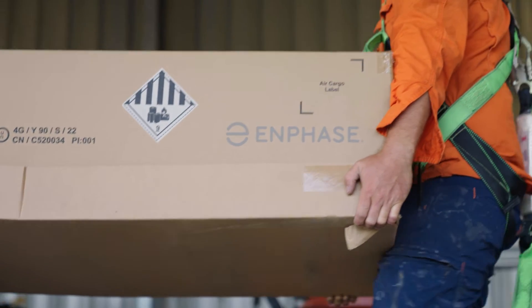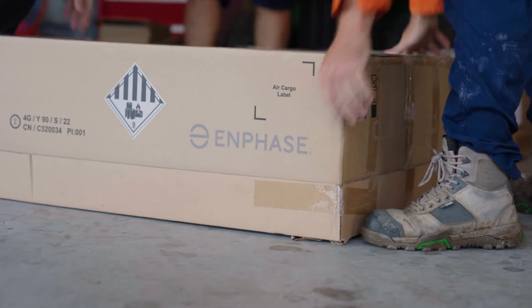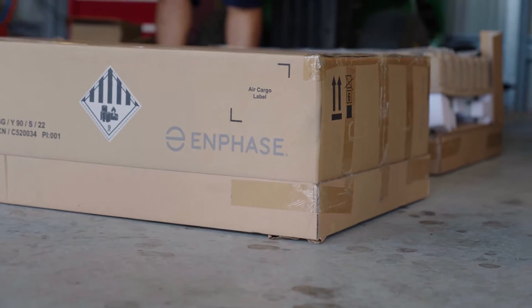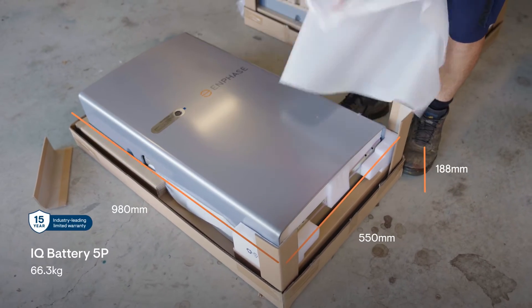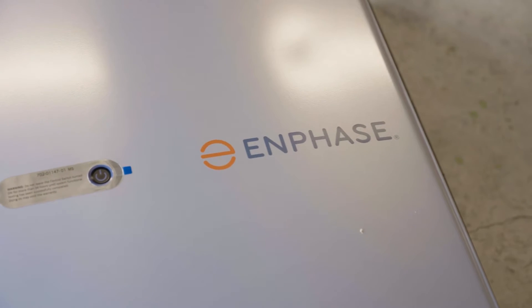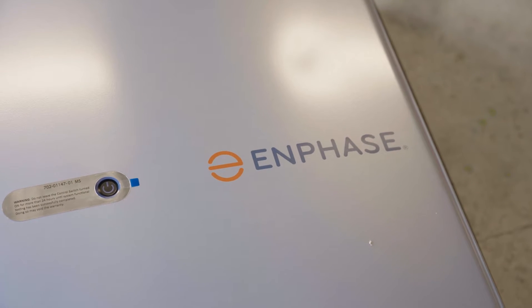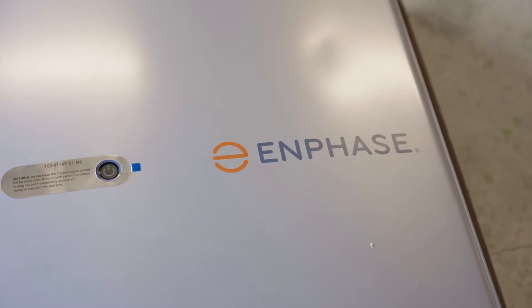Each of the batteries is 5 kilowatt-hours total energy with a power rating of 3.84 kVA, and they have a very powerful surge rating — 200% surge capacity, or 7.68 kilowatt surge over 3 seconds. They're designed to support partial home and whole-home loads depending on the application requirements. This is the system equipment ready for today's installation.